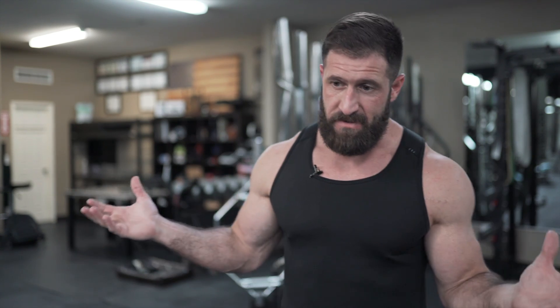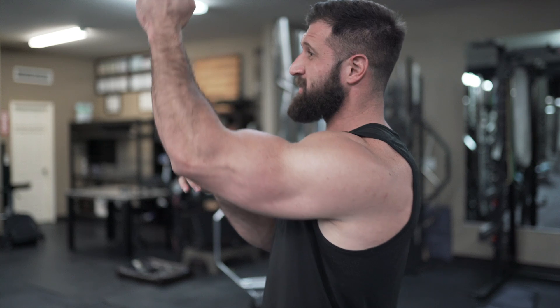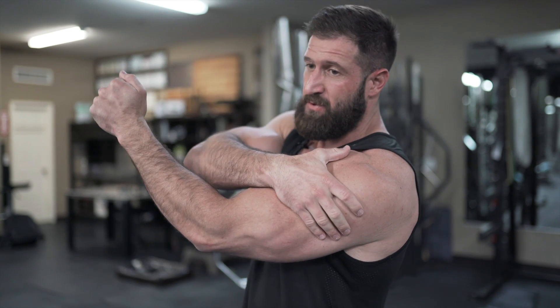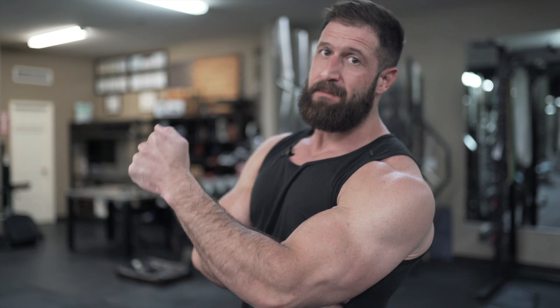One of the biggest aha moments I see with people training back is when you take the ability of their supporting muscles out of the equation. When somebody's doing a pull-down, as they're coming down, they have to generate force through that forearm, bicep, go through the actual shoulder itself, and then jump into the back. You can see where it can get lost along the way and sit in one of those muscles. More often than not, you get a lot of bicep-dominant back movements. Knowing that, we can look at ways to fix this.